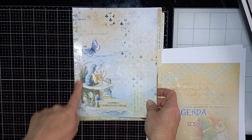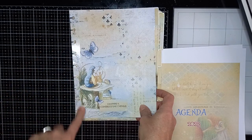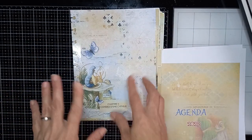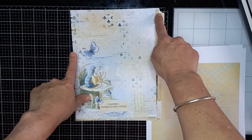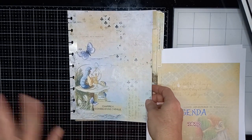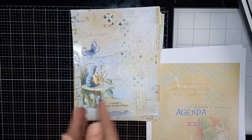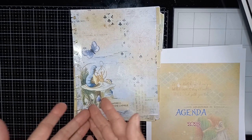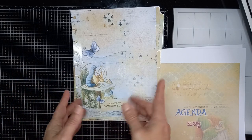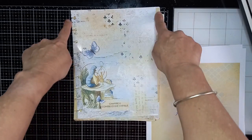Ensuite, une fois que c'est imprimé, j'ai commencé par mettre du recouvre-livre repositionnable de chaque côté. Et ensuite, j'ai envoyé à la découpe. C'est exactement le même système que j'ai fait pour l'agenda A5 Vintage pour les intercalaires, sauf que la dernière fois j'avais entièrement recouvert. Là, ce n'est pas le cas, je n'ai fait que les bords.